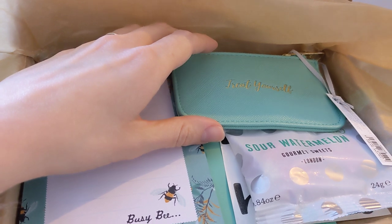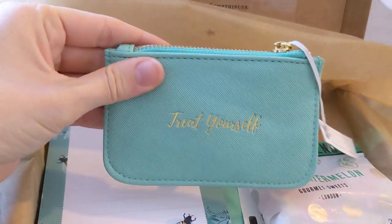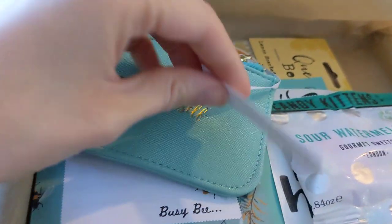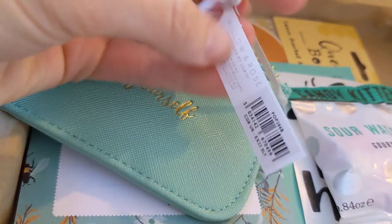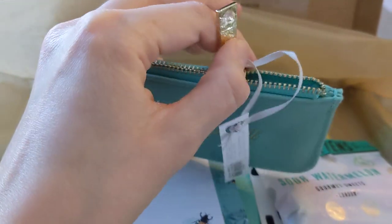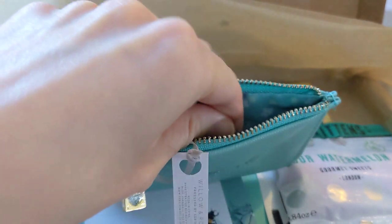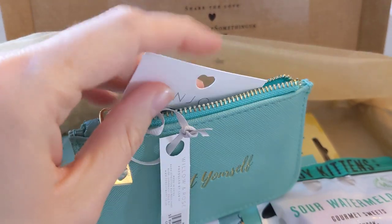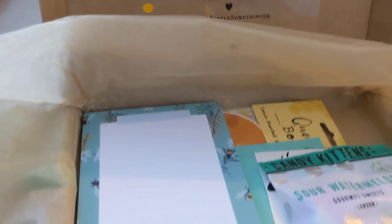I've got to do this quick because I don't know when my children will be coming back in. Treat yourself — oh, this is really good quality. What's this? Willow and Rose. Let's see if there's anything inside. Oh, that's really cute, isn't it? Enjoy. And then it's just got one of those silicone gel things in. Oh, that's really nice.